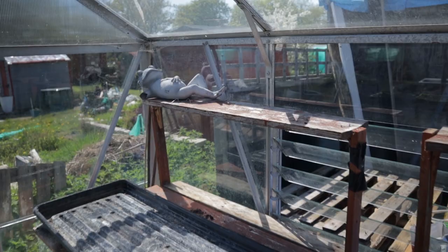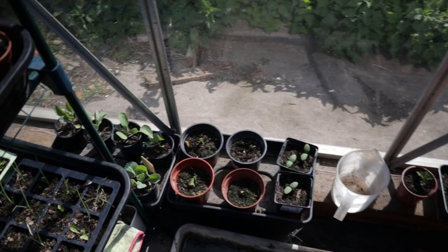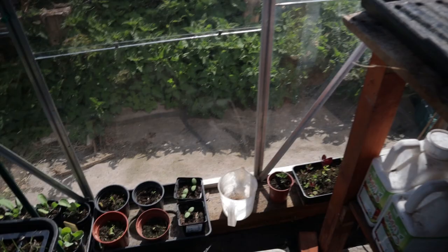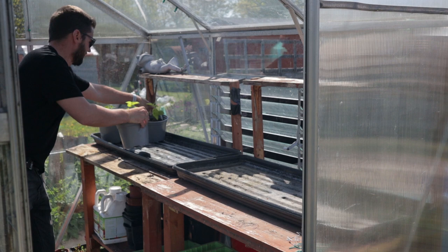So here we have the potting tables — a spare — and the shelves might be able to take a few while they're babies. Everything else has been relegated to these shelves, and I've even had to put a few on the sleeper down there. I'm a little worried they'll get got by slugs, but it's time for the moment of truth. I'm really nervous to find out whether the plants will actually fit — let's give it a go.